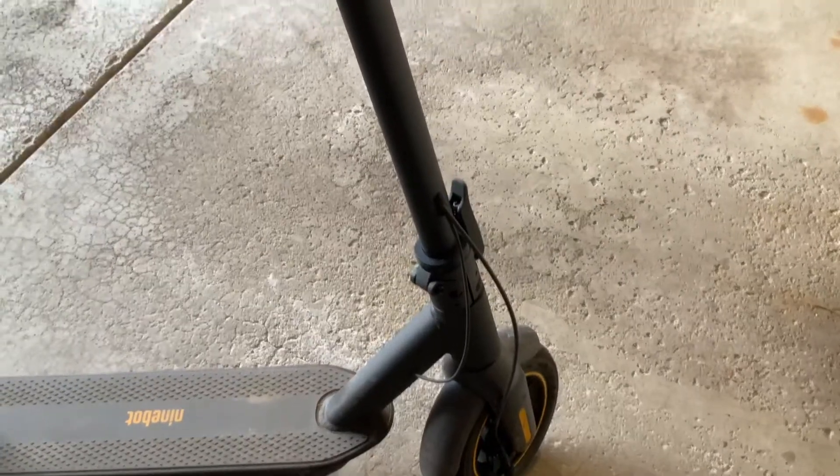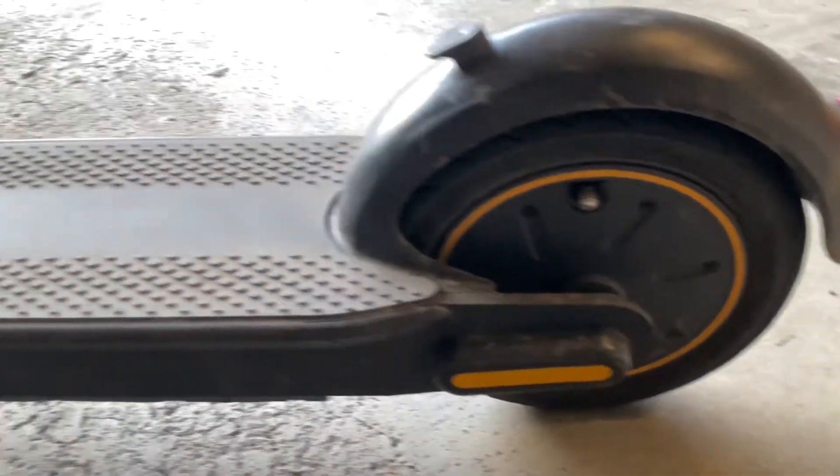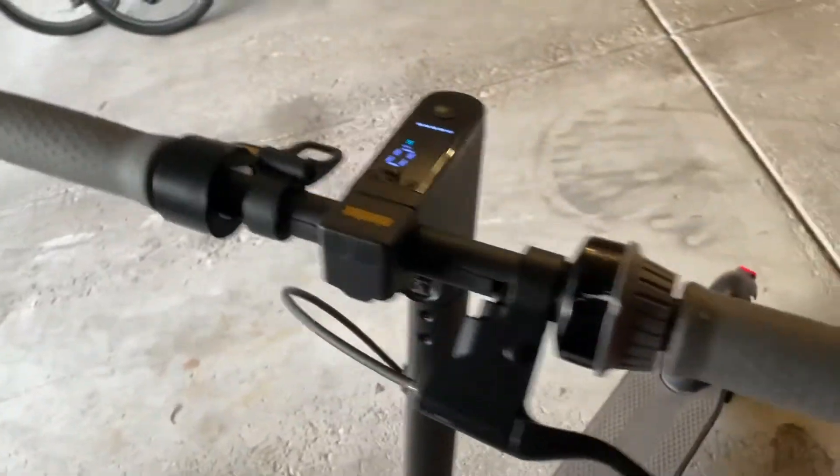The stem on this scooter is actually pretty high, which is not bad — it's way more comfortable to drive than other ones. My longest trip so far was about 39-40 miles, with three percent battery left when I came home, and I have around 1,700 miles on the scooter total.